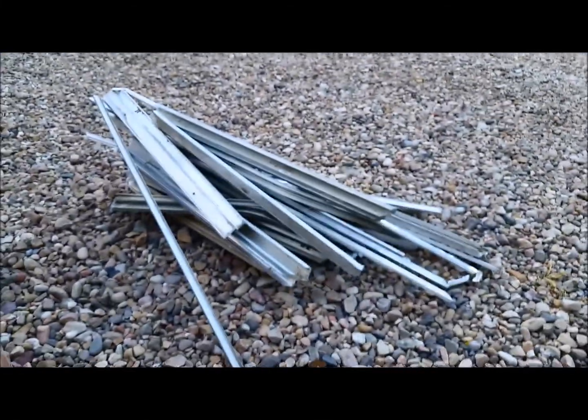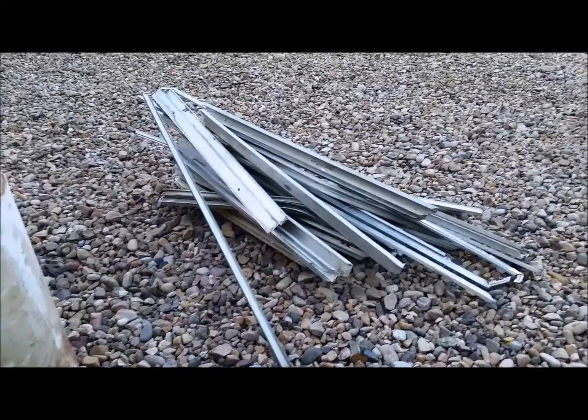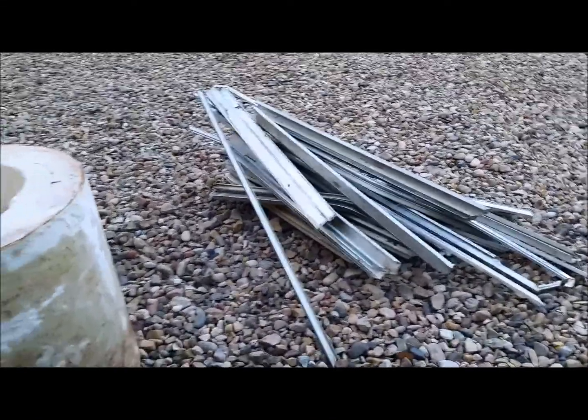We're going to melt this stuff down. We're heading up camping this weekend and I'm going to take this with me — we're going to try to do some anthill castings. Let me get this thing fired up and we'll see how it works.